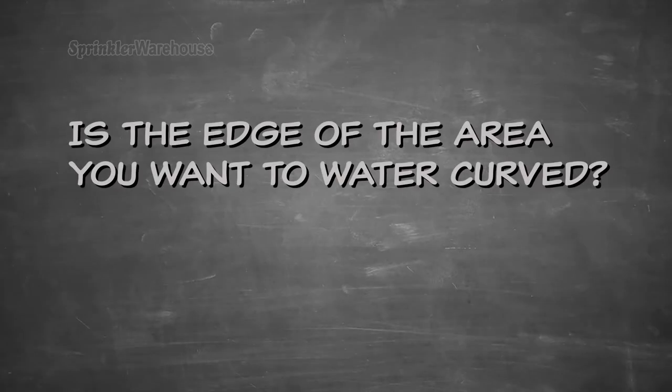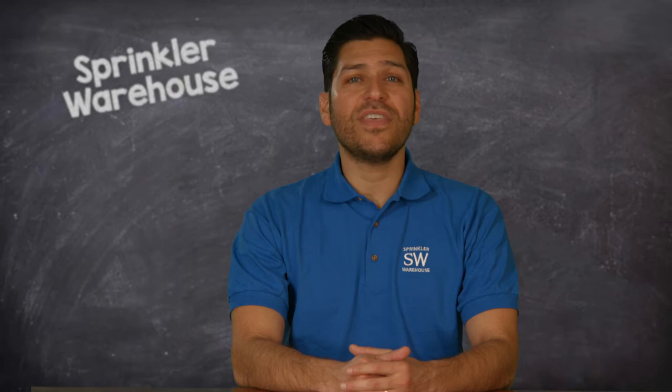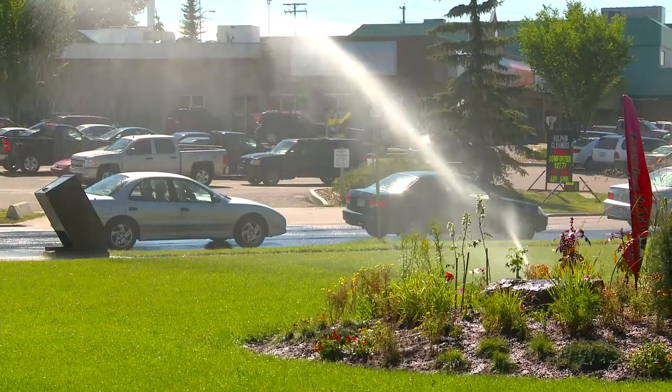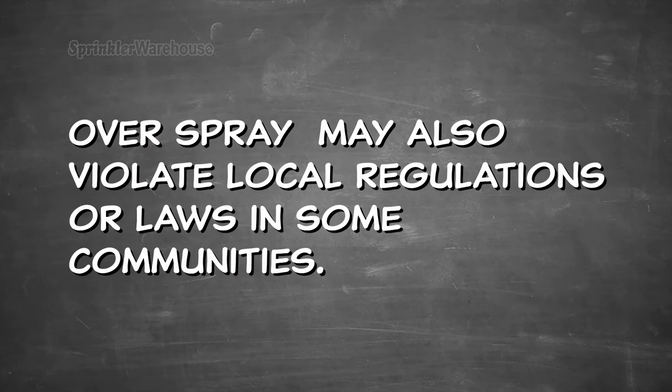Is the edge of the area you want to water curved? Curves that are less than 20 foot radius are difficult for rotors to provide proper water coverage without producing overspray. This may be an issue if the area beyond the edge is something that shouldn't get watered, like a sidewalk, patio, driveway, road, or structure. Overspray may also violate local regulations or laws in some communities. If your boundaries have curves, consider using smaller rotary nozzles or spray type sprinklers to prevent overspraying.